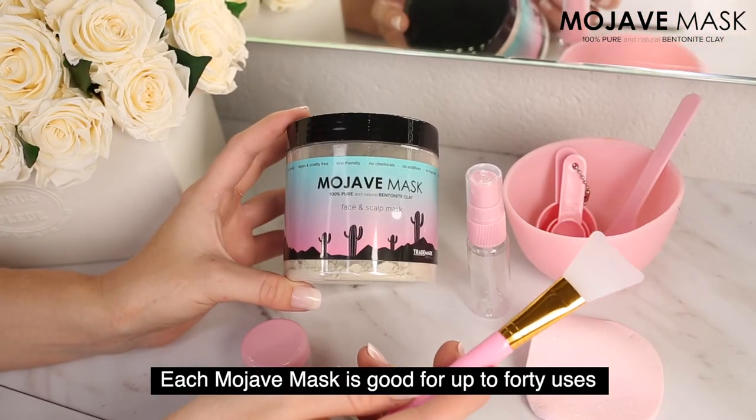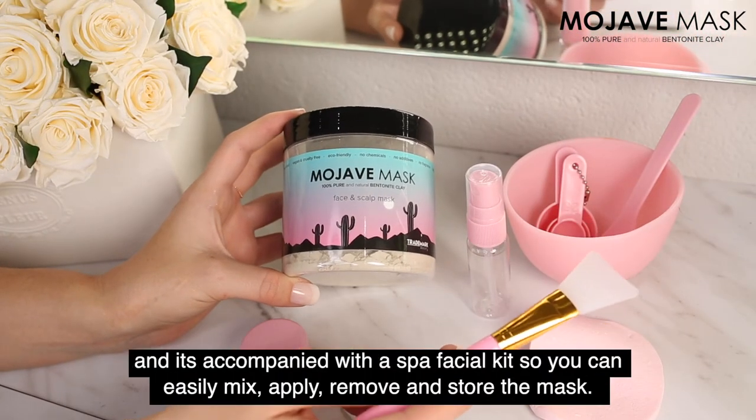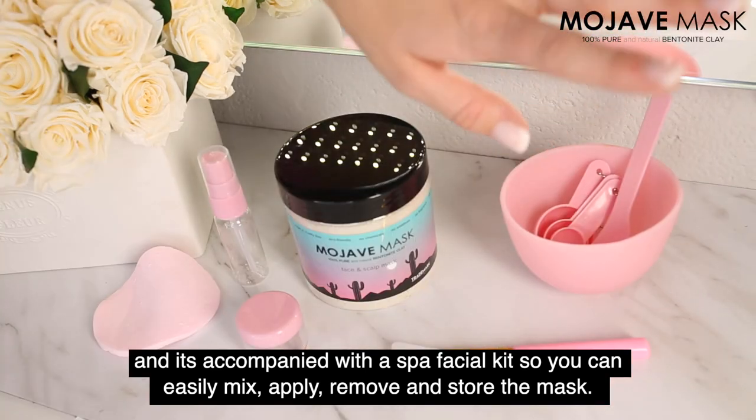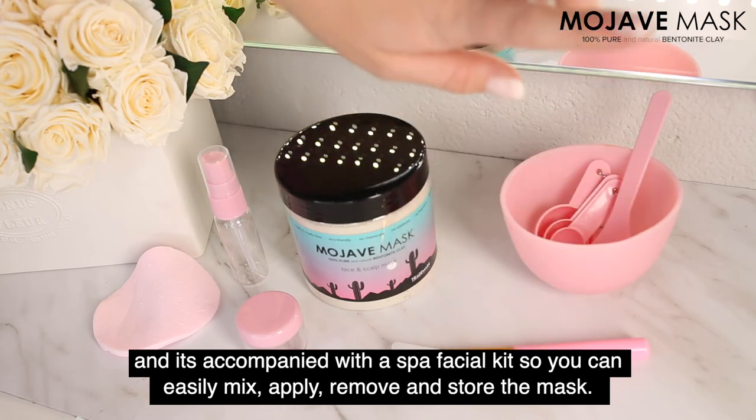Each Mojave mask is good for up to 40 uses and is accompanied with a spa facial kit so that you can easily mix, apply, remove, and store the mask.